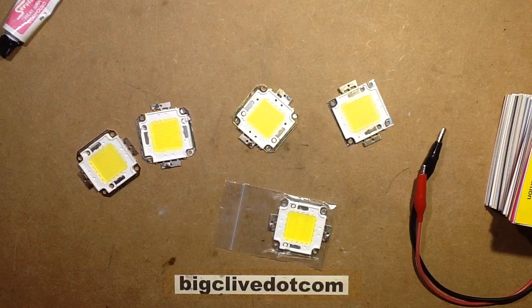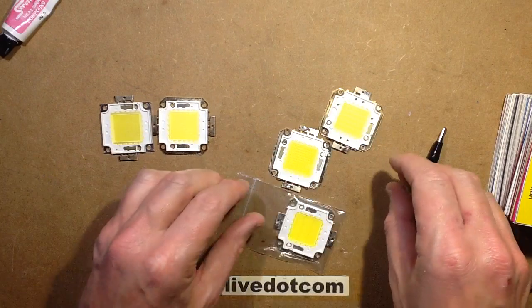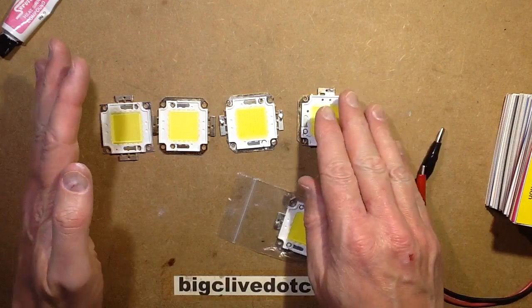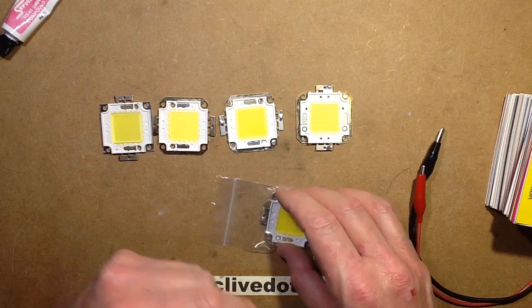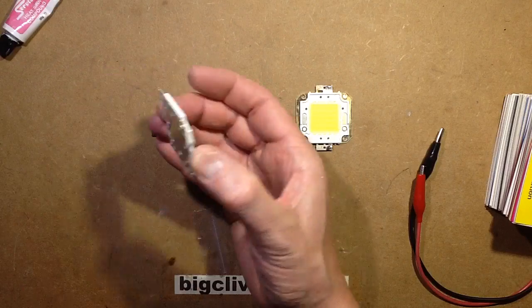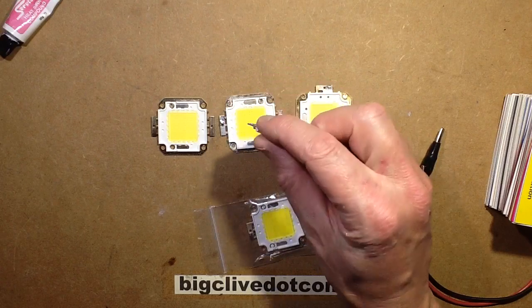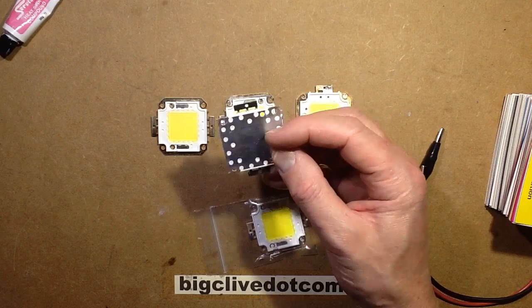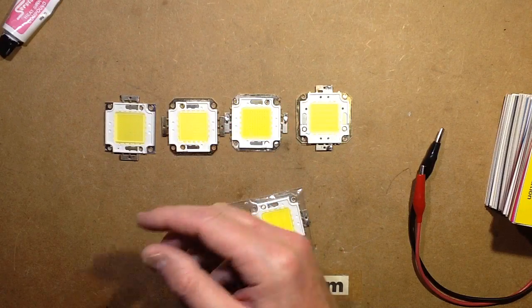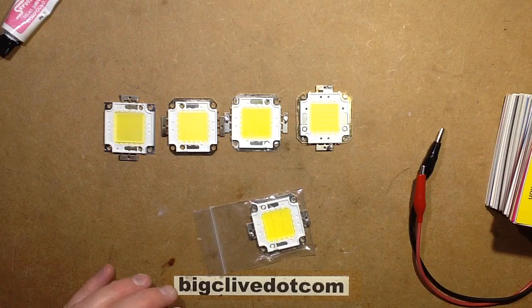I'll probably take that LED back out and replace it. Looking at these, this one has the smallest LEDs, this one slightly bigger, this one slightly bigger again, and the one that was most reliable — where the LEDs themselves were performing well — has the biggest chips. Some of them really are just fake 50 watt LEDs designed to look the part with 5 rows of chips, but the construction is so light and flimsy that even at 20 watts you're pushing them to their limit — the chips look like the sort you'd find inside an ordinary 5mm LED, they're that small.